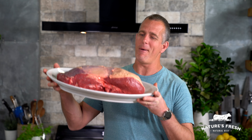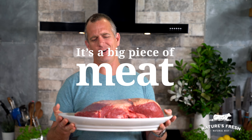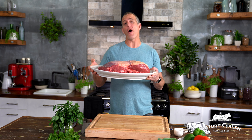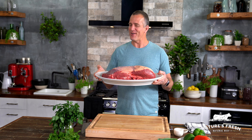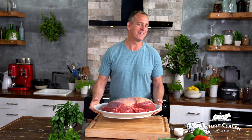It comes from one of these. It's enormous — that's got to be about seven and a half kilos. This is a whole beef rump, but it's no ordinary beef rump. This is a Nature's Fresh beef rump, right from the heart of Queensland.